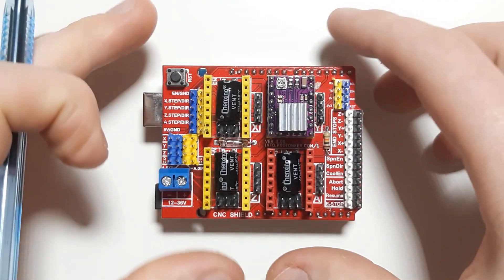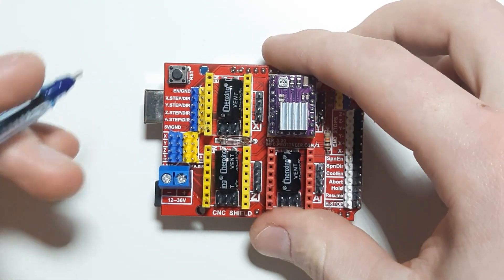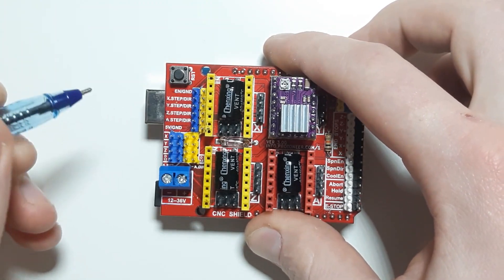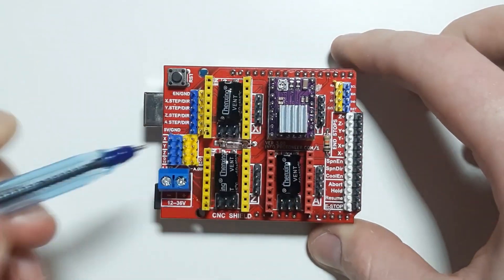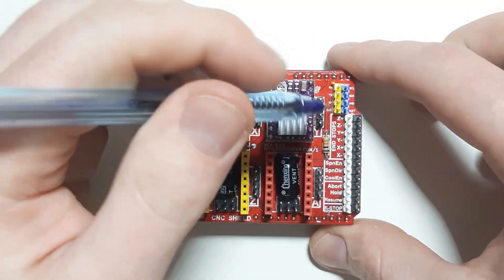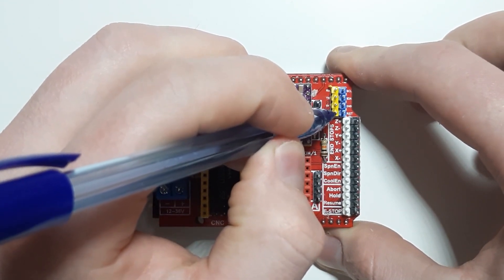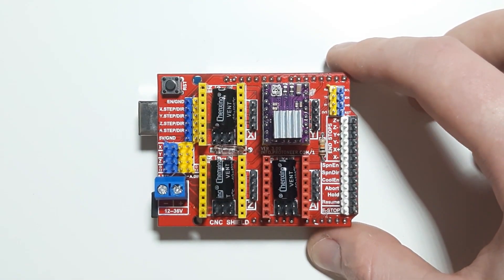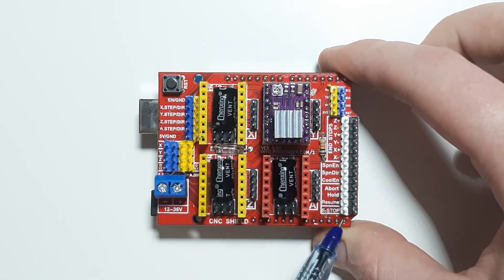There are also pins that are connected to the Arduino but you can't do anything useful with them. There are a couple of 5V and ground pins — a ground next to the enable pin, and the entire row of black is all ground. There's another ground next to a 5V pin, and we also have 5 volts on one pin and 3.3 volts on another. We also have the reset pin on the Arduino, which we can't control — that appears here on the reset pin and down here where it says e-stop.